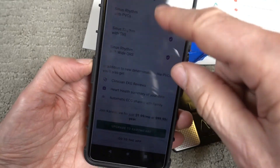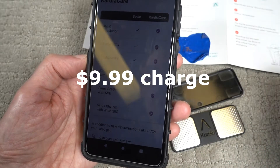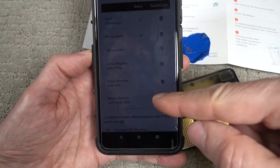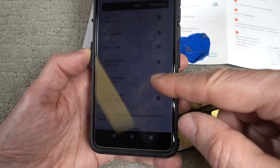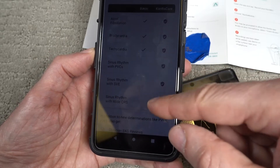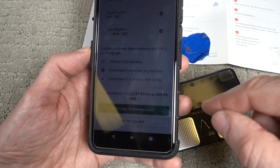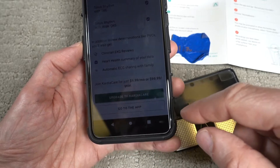Here's the deal — you probably can't read this, but with the basic $5 service you get three readings: atrial fibrillation, bradycardia, and tachycardia. If you want to add sinus rhythm with PVCs, sinus rhythm with SVE, and sinus rhythm with wide QRS — whatever those mean — you have to upgrade to something called Cardiac Care, which is the premium, and that costs $9.99 a month.